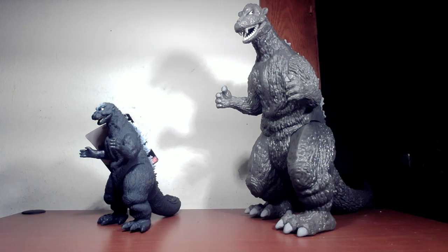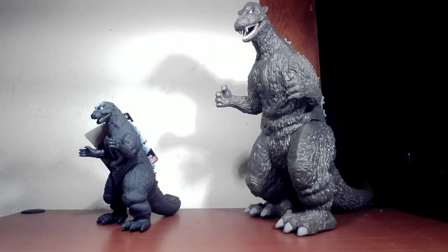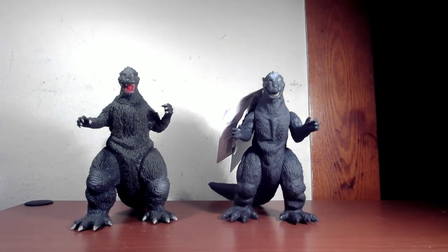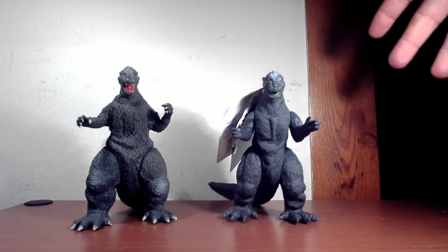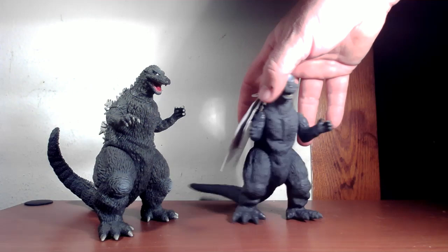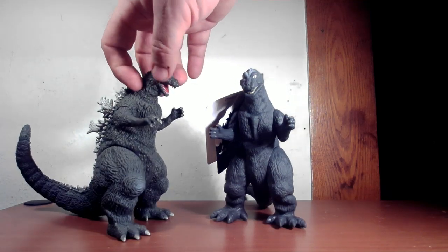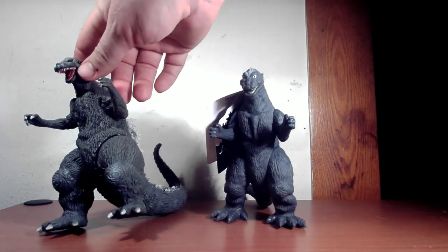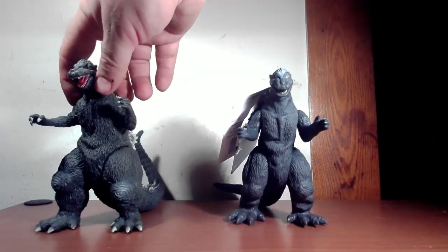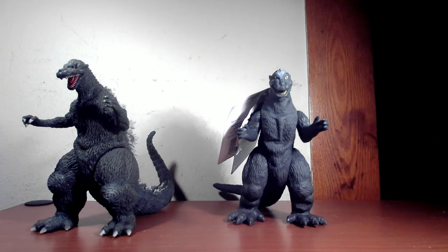I think there are enough differences that they didn't copy that one specifically. In the end, I'm going to go with the original 1954 figure — there's just more going on with it, it's more interesting to look at. Not just color-wise, but the tail has more of a dynamic pose rather than just being docile. This one has a bit of a dumb look on his face, whereas the older one has the mouth open, ready to tear up a city — it's definitely angrier looking. Which one do you guys like? Let me know if you have one or both.